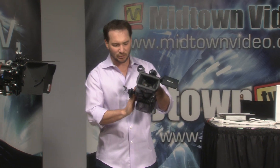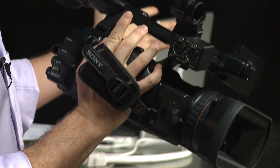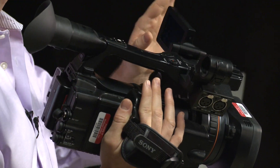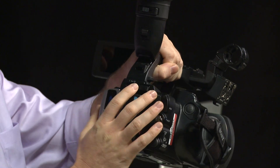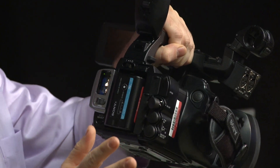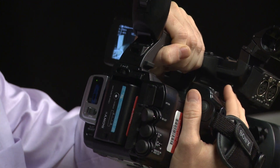This is the direct replacement for the PMW EX-1R. Similar form factor without that cool rotating handle, but I don't know how much use you really made out of that. A couple of improvements: wider viewing angle on the LCD viewfinder, and a much smarter power system — just on and off, with no guesswork as to whether you're in thumbnail mode or camera mode.